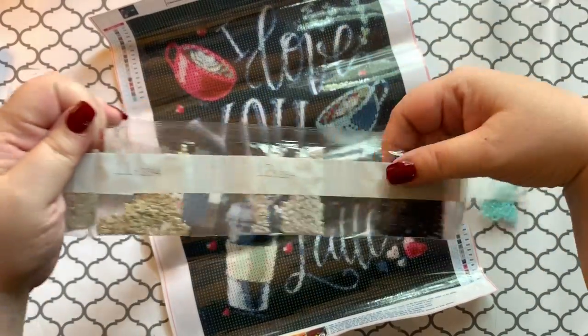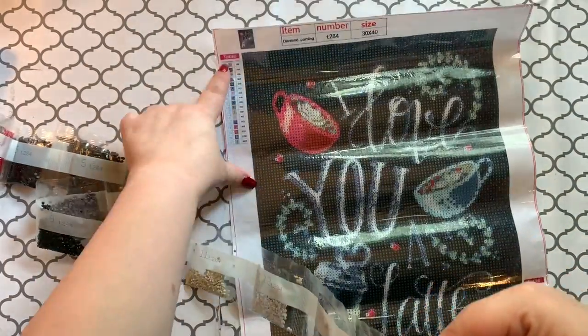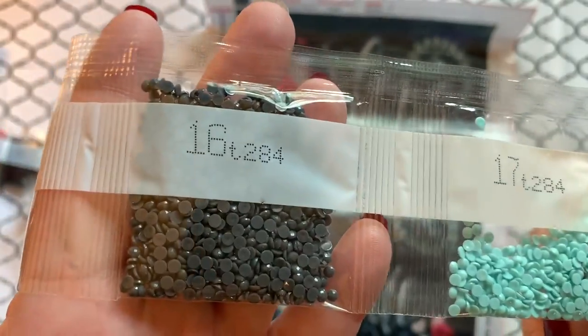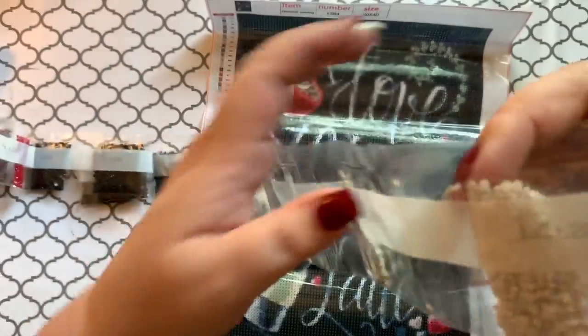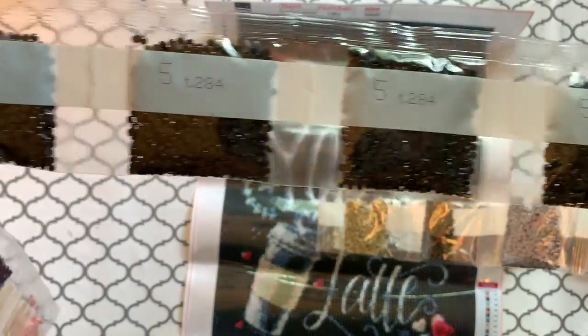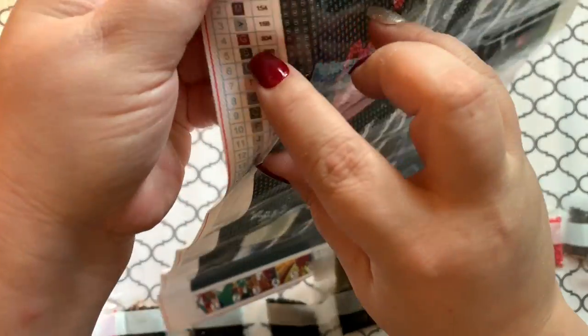The bags do not have DMC numbers on them — they're just numbered, so you have to follow the legend with the number to see which is which when doing your storage. We have a little bit of mint green, some grays, reds, pinks, looks like a navy blue, a gray color, some browns and tans, and black. There's a lot of that number five — I'm gonna bet that's 310. Checking the legend: yep, number five is 310.